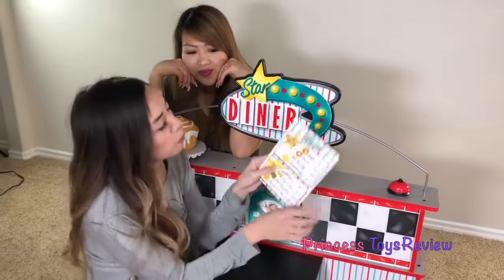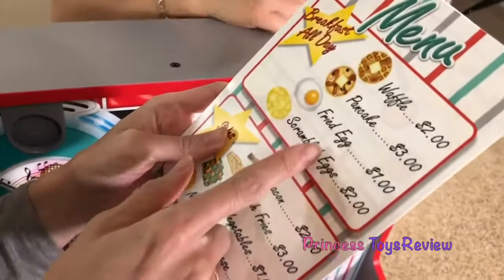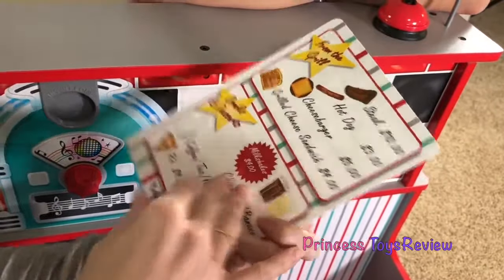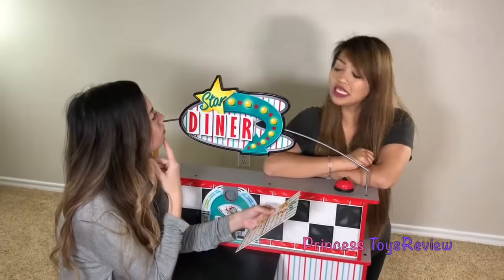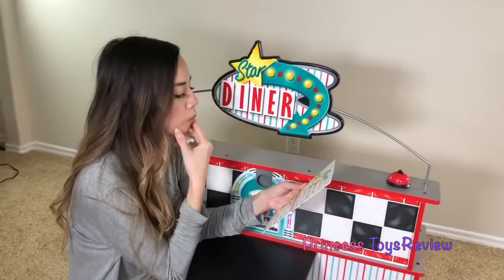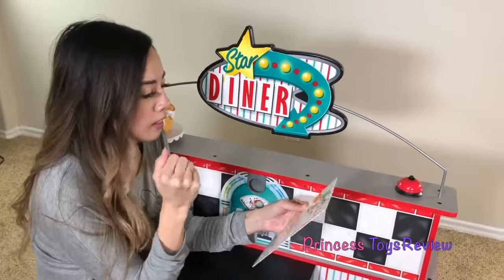Hmm, let me check out the breakfast menu here. Waffles and pancakes, fried eggs, and scrambled eggs. Oh, this is from the grill and dessert. Okay, I better start with some breakfast. I'll give you a moment to decide. Ring the bell when you're ready. Thank you. Hmm, what should I get? Okay, I think I'm going to get a mixture of a lot of things.